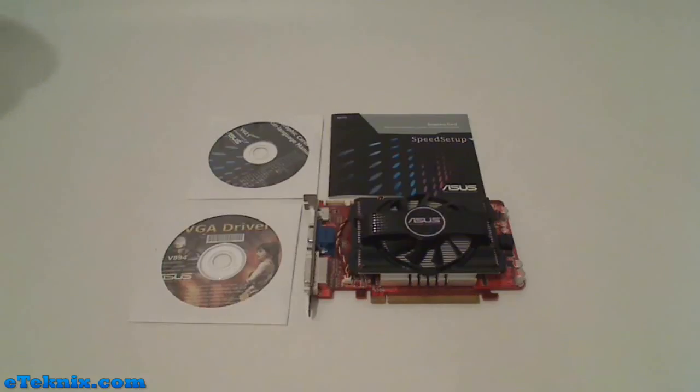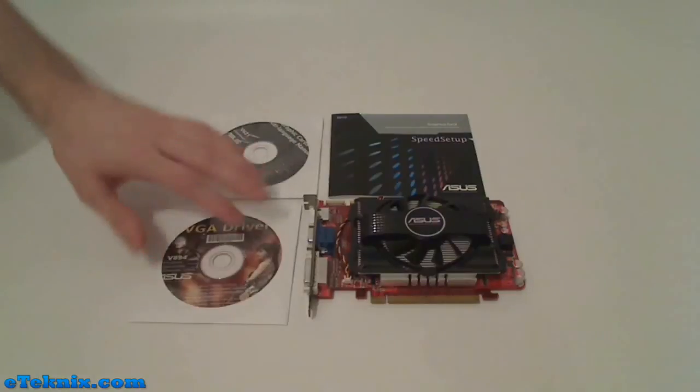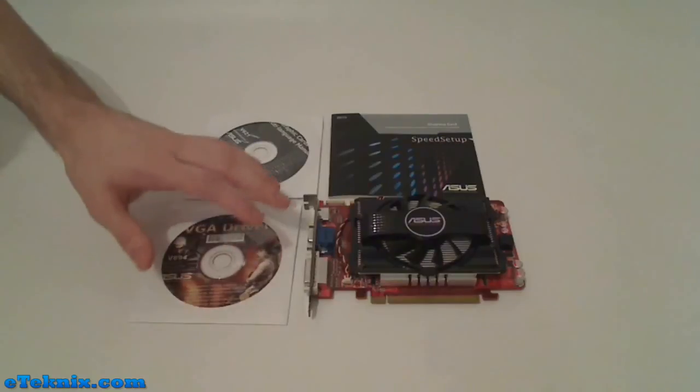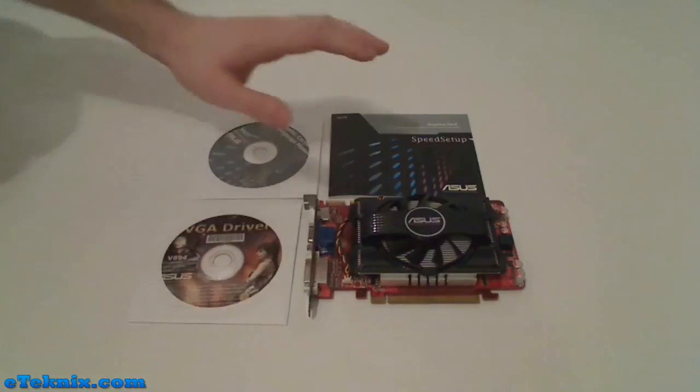Hello, my name is Andy Rafael from eTechnics.com and today we're looking at the Asus EAH 5670 1GB graphics card. What comes included inside the box is a multi-language manual for the graphics card and a VGA driver, but we do insist that when you are installing your graphics card you use the latest drivers, which you can find on the eTechnics.com website under the download section.